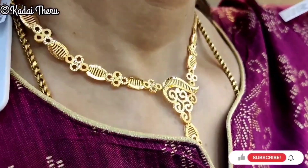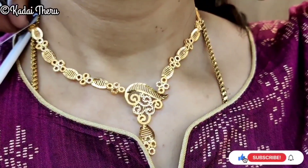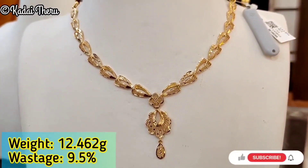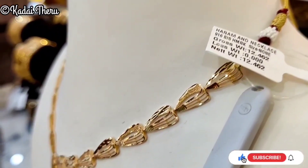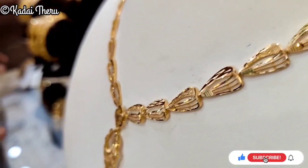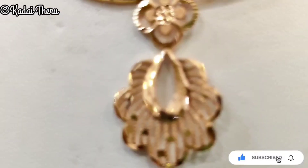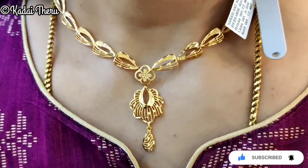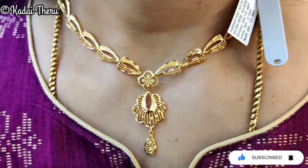Or you can pair it with a fancy saree. This particular pattern is 12.4 grams. If you look at imported patterns, you can use delicate designs. But if we wear this daily, you can use it for functional or function wear and we will pack a nice pattern.